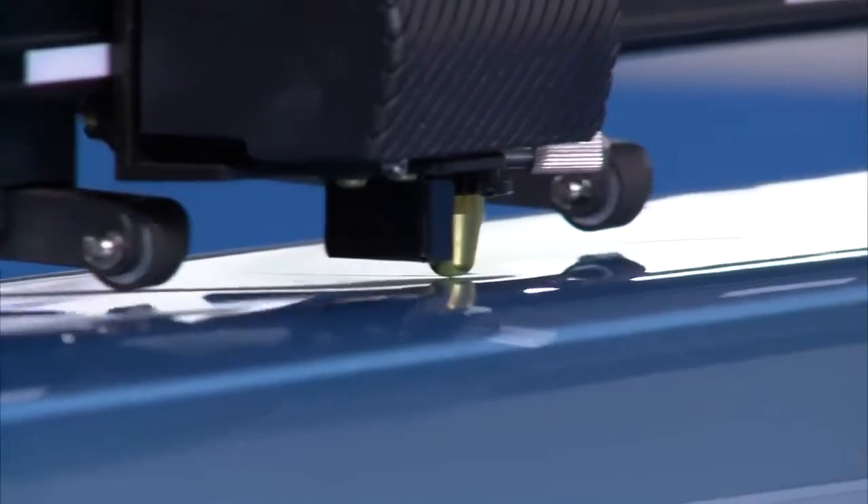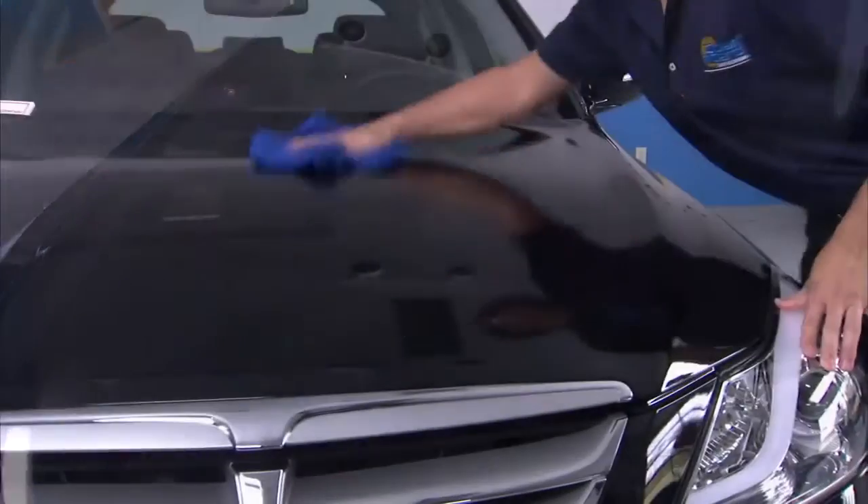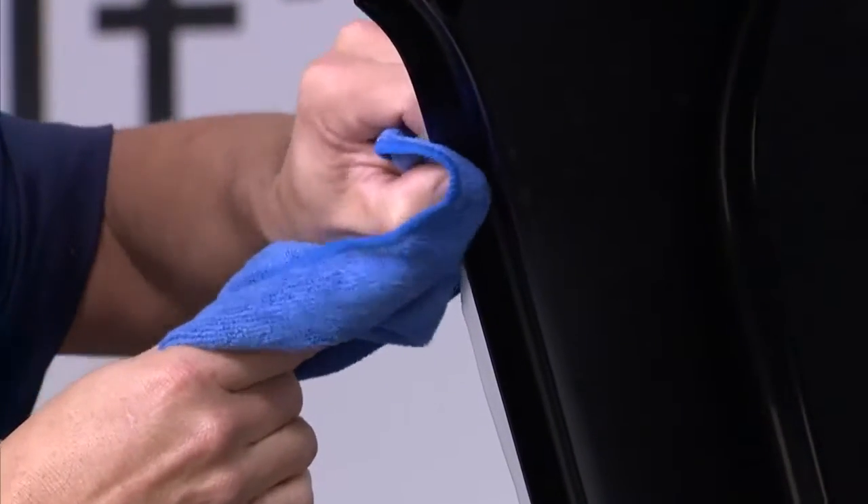Professional grade ClearShield Pro is backed by a limited 7-year warranty and requires no special maintenance by the owner. If the film gets damaged, ClearShield Pro can be removed without harming the paint.